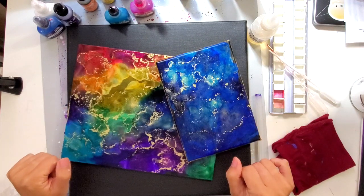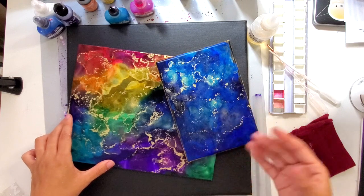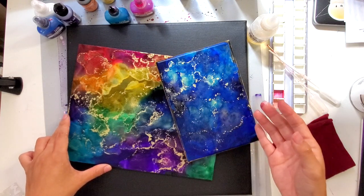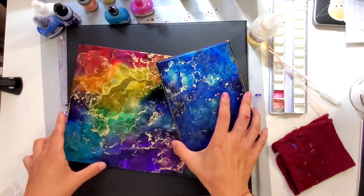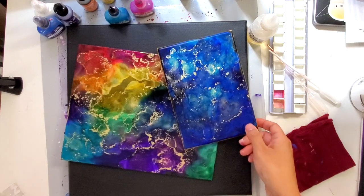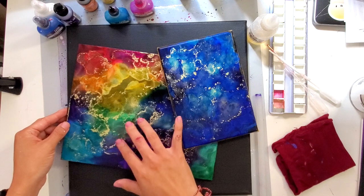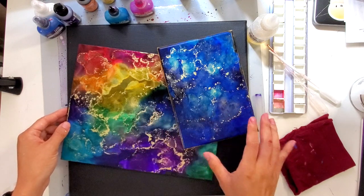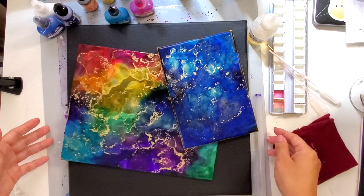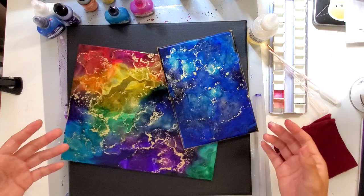Hey everyone, it's Jessica at Pretty Prints and Paper and today I am finally doing a process video to explain how it is that I do alcohol inks on black. You've seen on my Instagram that I've been really into doing alcohol ink paintings but on a black surface. Usually you see a lot of alcohol inks on white or maybe on some glass, but I love the way that the colors pop on black and it just creates a whole different dimension. So I'll go over some of the supplies that you need to get started and do a time lapse and talk through my process as I create a piece.